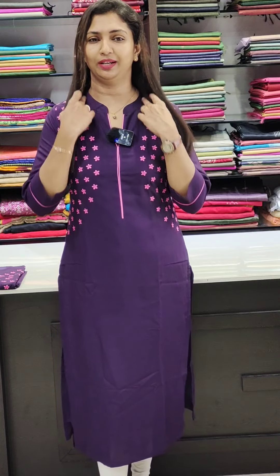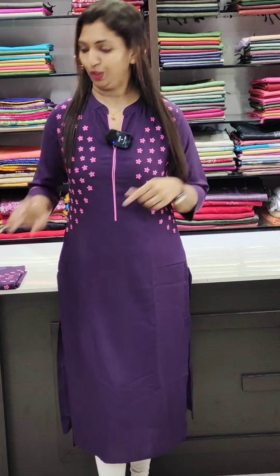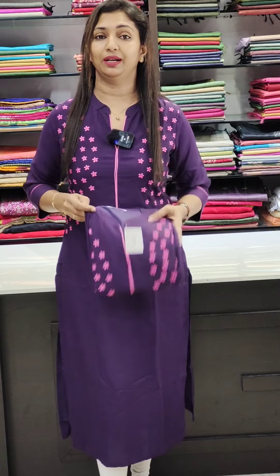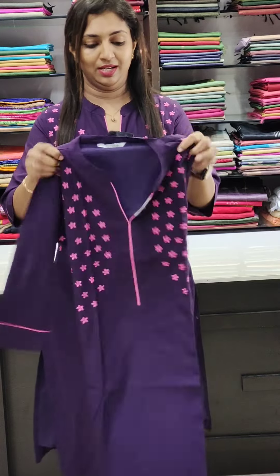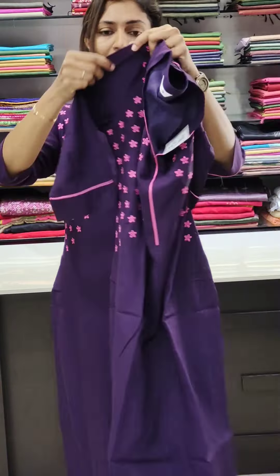Next, we have a nice purple shade in the rayon liva fabric. There is pink work on the neck, with piping on the neck and on two sides. Pink work continues on the neck and back portion. This is the front portion. The sleeves are pink. The fabric is rayon liva.